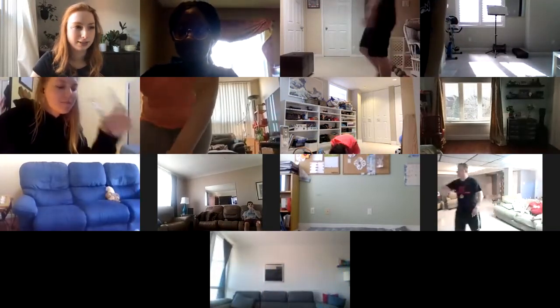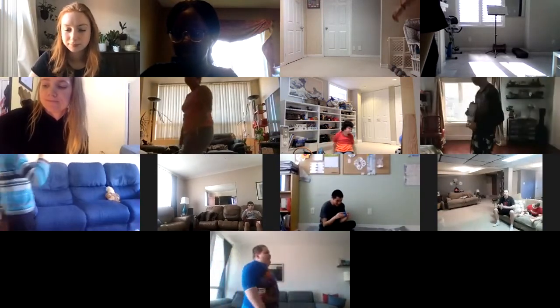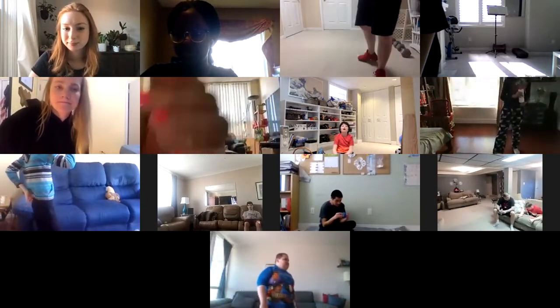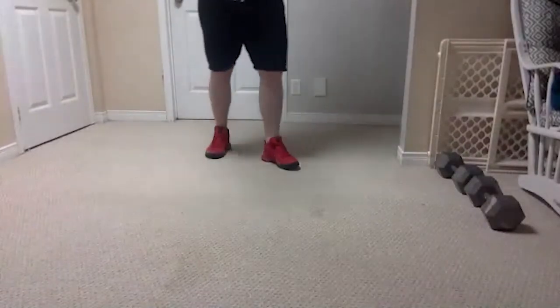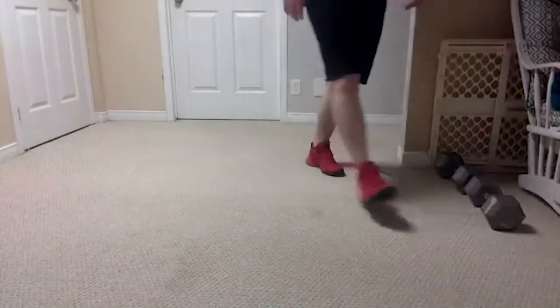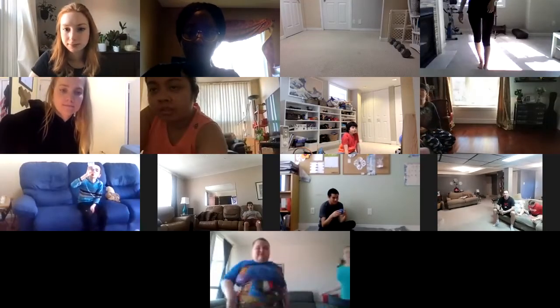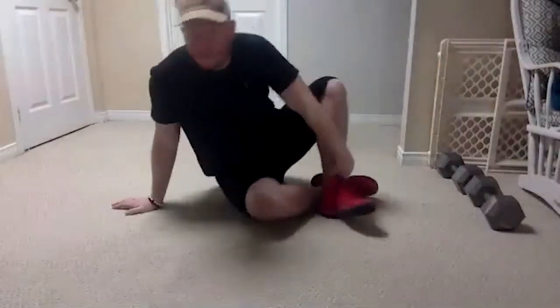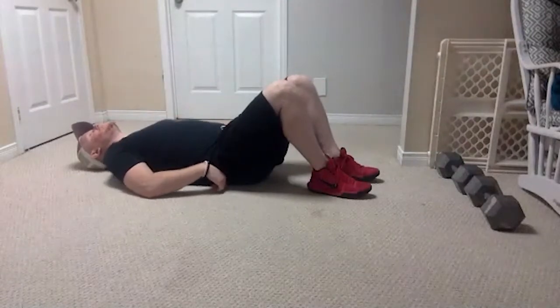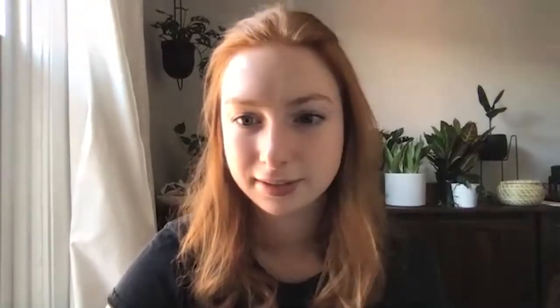Go and grab your water bottles — great job everyone, working so hard, you definitely deserve a water break! As you're enjoying your water, do a little scan of your floor, because the next part we're going to be doing our core work on the ground. Make sure there's nothing you're going to lay down on and poke yourself with. Once you're done your water break, join us on the ground. Everybody should be laying down.